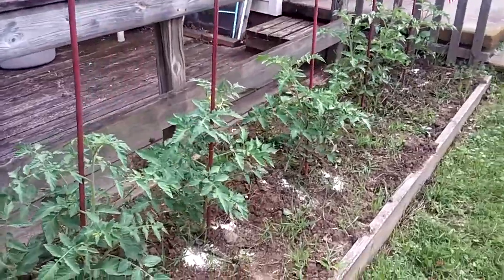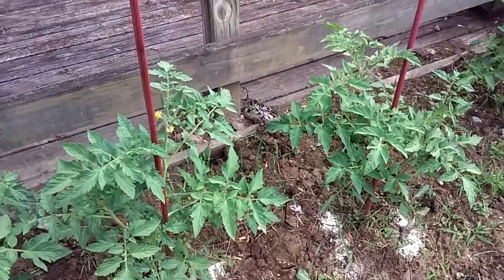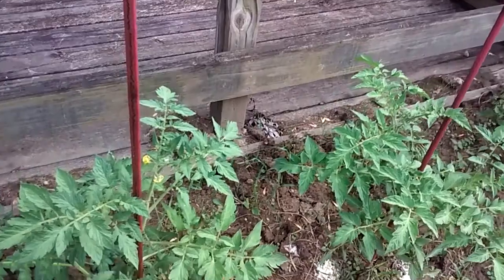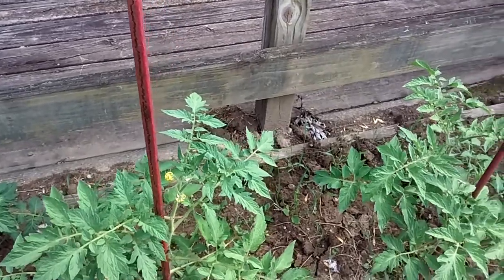Something else I learned from YouTube videos I've been watching — I've been growing tomatoes forever, but I thought I need to look at a few more tips to see if I can get a better yield.